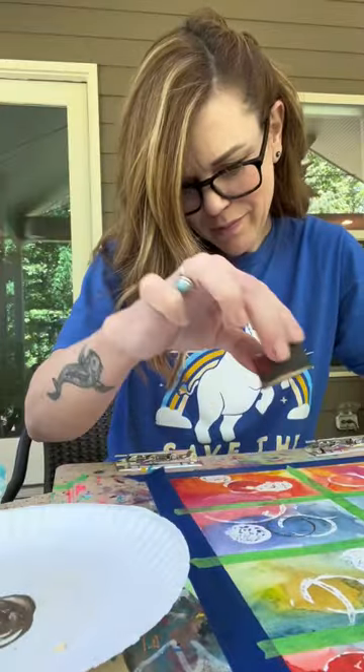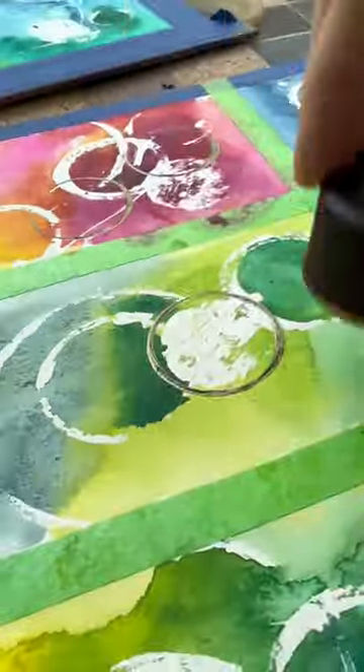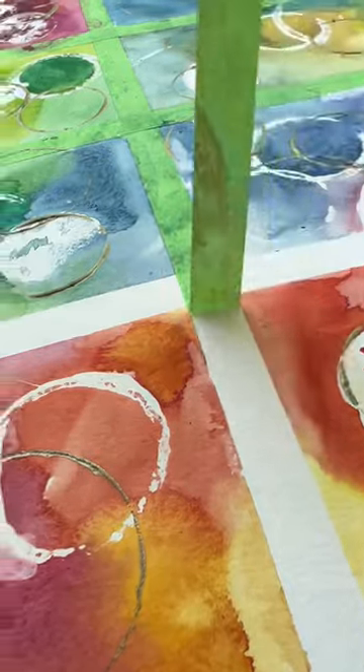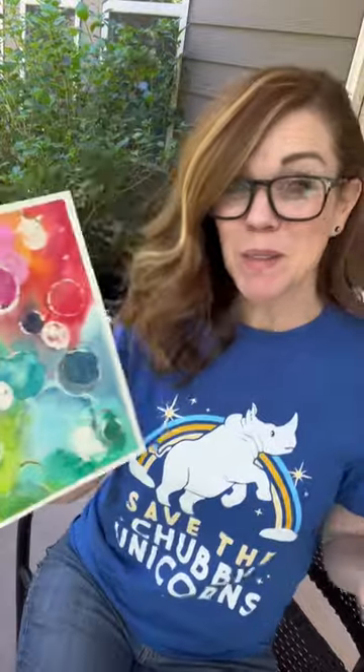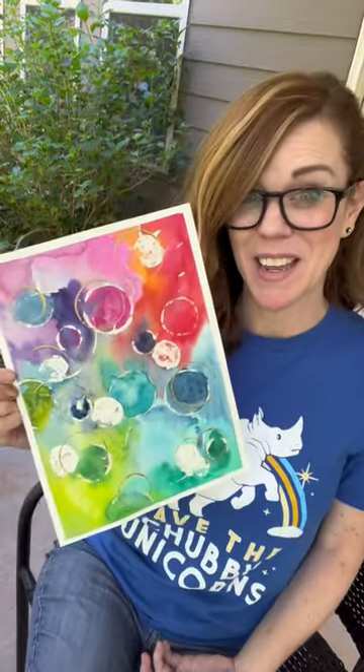I decided at the last minute that I wanted gold circles on the note card to make them fancier, and then once I saw it, I was like, well, I gotta put this on the other one too, so they both have gold circles. I'm gonna go clip this one into a note card. This one might be process art, but it's totally hang-up-able.